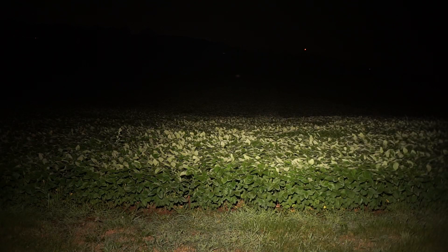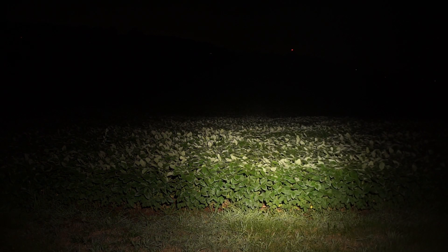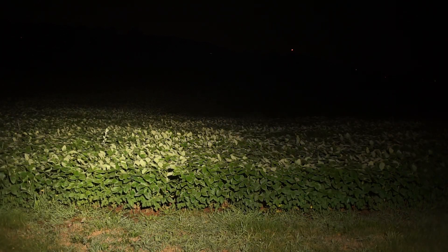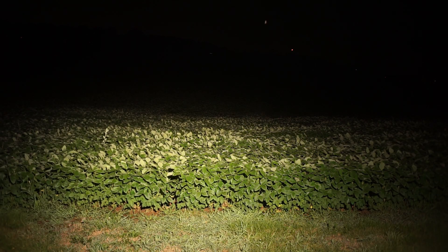Now comparing the Lumentop FWAA and the Sofern CO1S. The Lumentop Tool AA should be around 650 lumens but has a bit more throw than the FWAA. With the FWAA on the left and the Tool on the right, the FWAA has more light output but it heats up much faster.